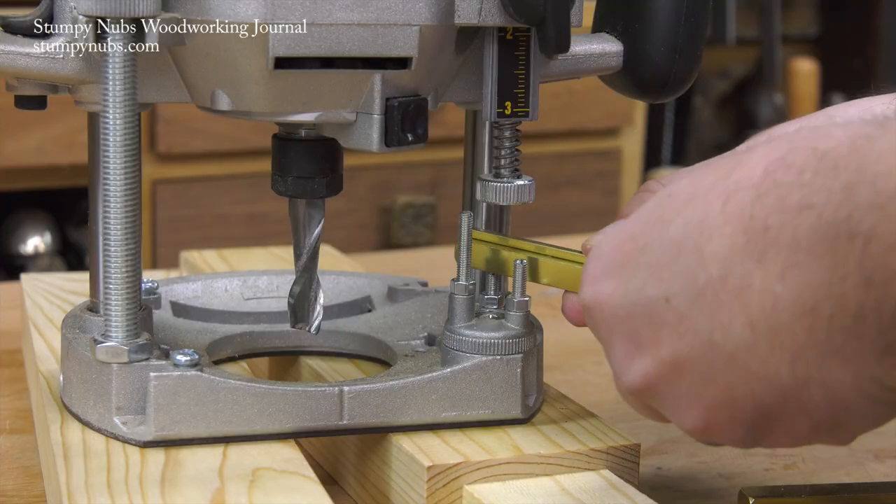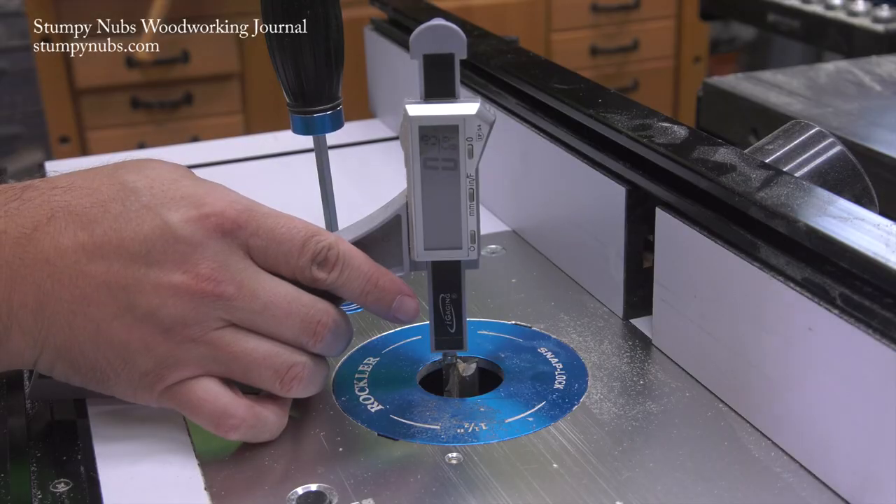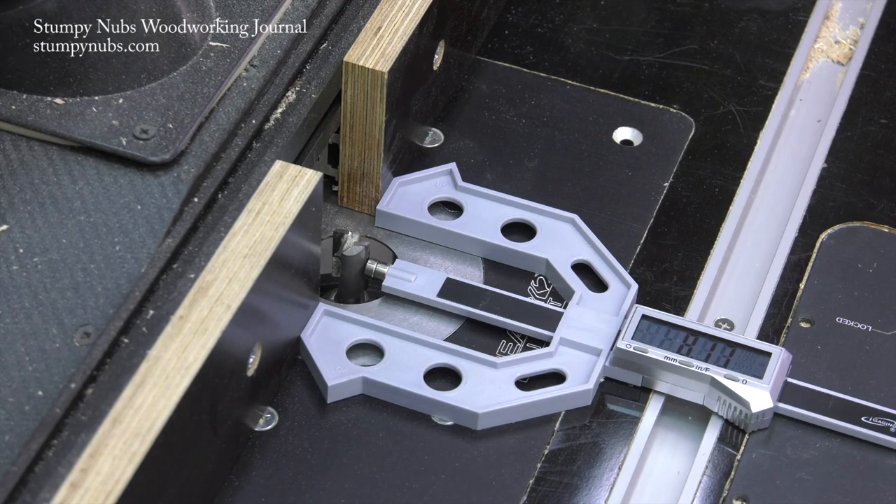These blocks are also essential for setting up a plunge router, but that's a subject for another video. My third favorite method for accurately setting up a router table is to use a digital gauge like this one. These are pretty self-explanatory — you can use them to set the height of the bit or to set the fence depth.